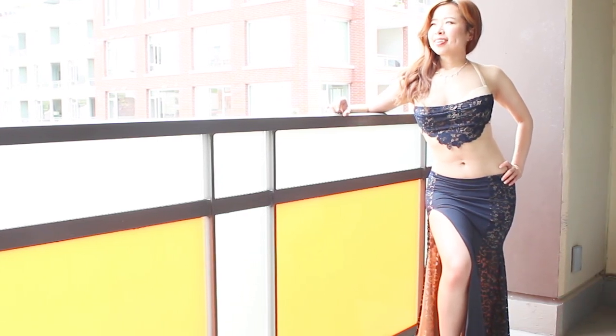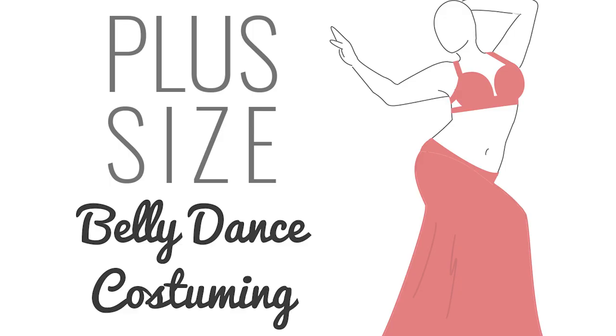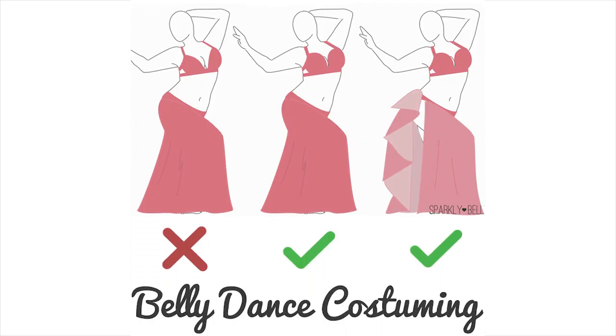Hi everyone, it's Mo from Sparkly Belly. Earlier this year, I shared my plus size belly dance costuming guide on my blog, which became a very popular post on Sparkly Belly. One of the tips I included there was what I called the belly drape.